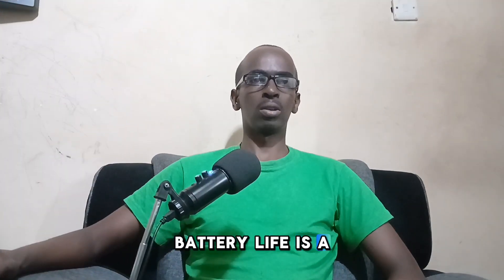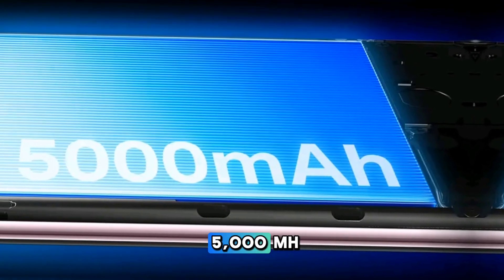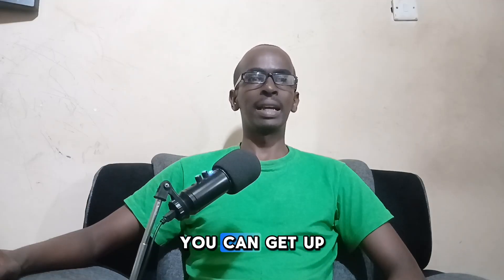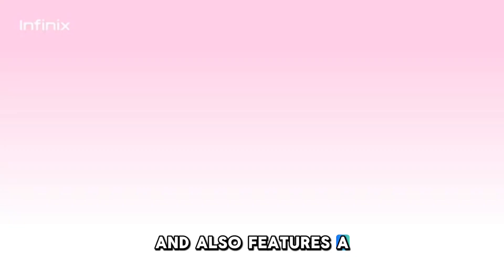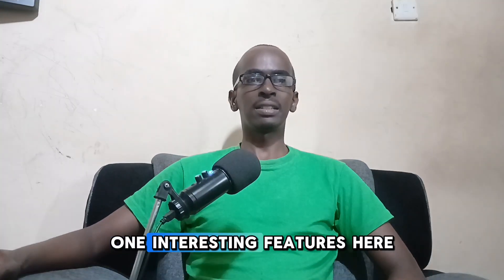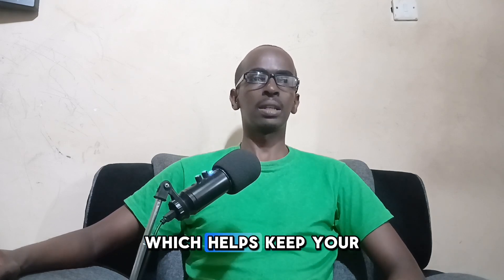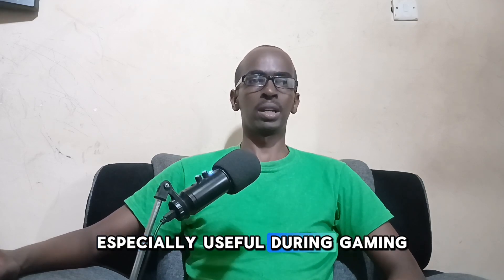Battery life is solid on the Infinix 040. It comes with a 5000mAh battery that supports 45-watt wired charging — you can get up to 60% in just 25 minutes. It also features 20-watt wireless charging and 10-watt reverse wired charging, great for powering other devices on the go. Bypass Charging 2.0 helps keep your phone cool while charging, especially useful during gaming sessions.